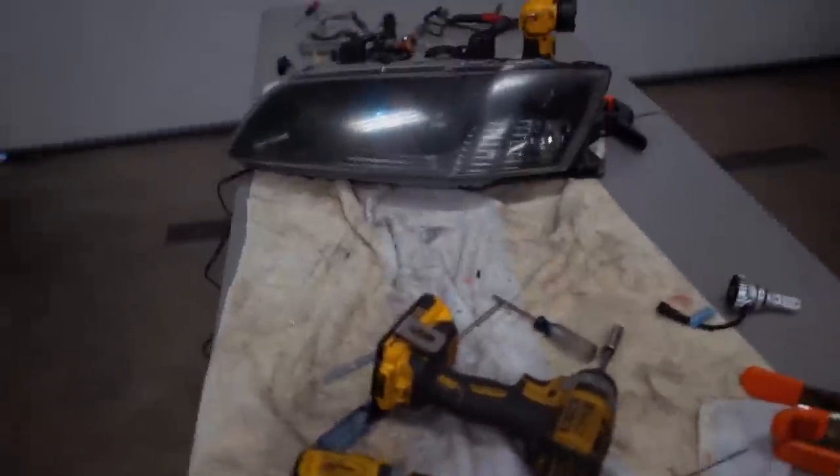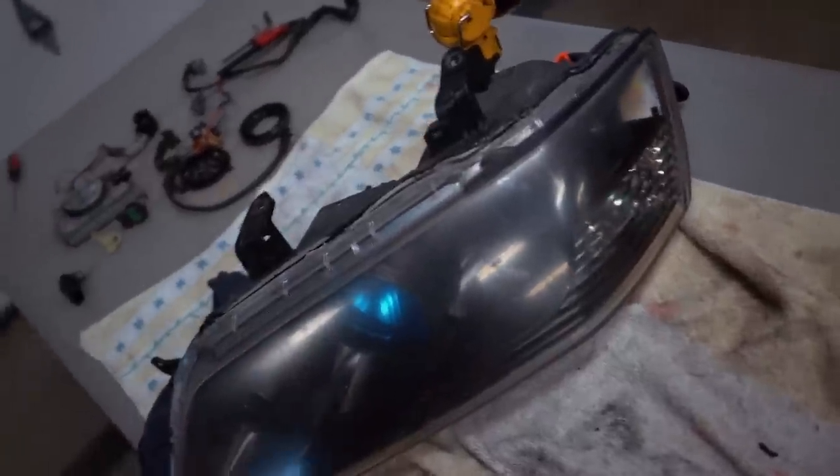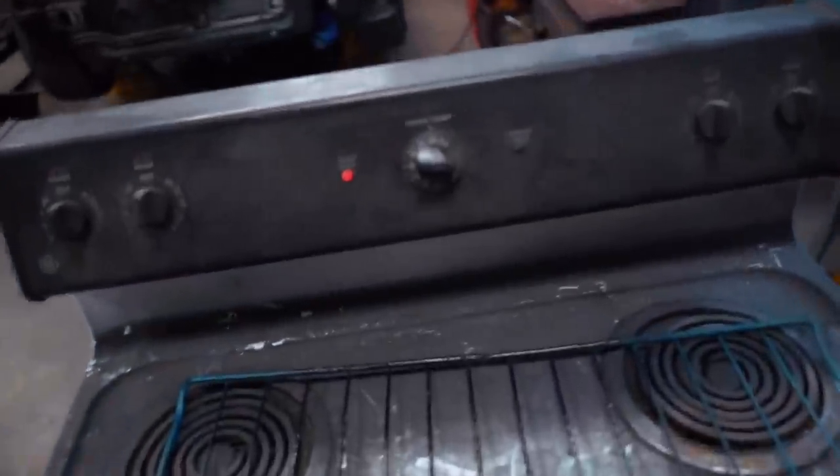Lens is back on. Headlight is ready to go in the oven — I have it preheated at 200 degrees. For resealing this headlight, we're going to throw it in for 10 minutes, pull it out, use a bunch of clamps around where the two halves meet, let it cool off, then throw it back in for another 10 minutes. We're baking it twice — two times for 10 minutes each. After each time, we'll clamp it together using vice grips and spring clamps. That should completely seal the headlight back together. If it leaks in the future, I can always pull the lens back off and reseal it.